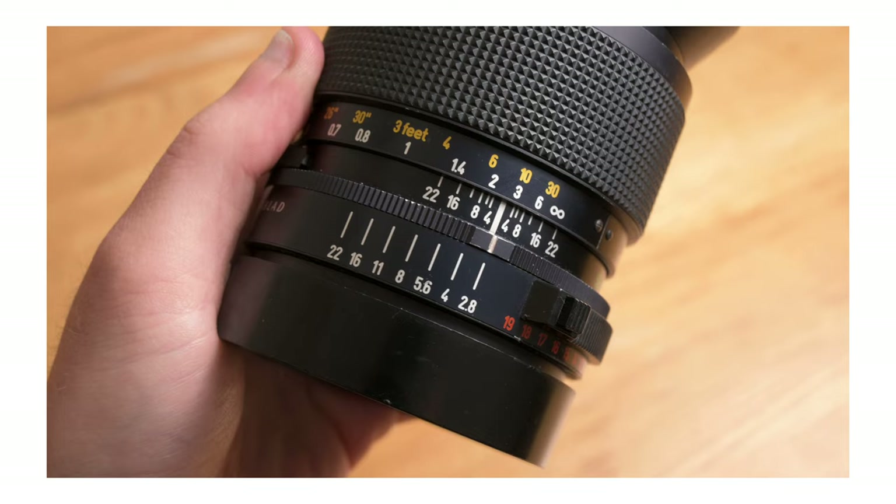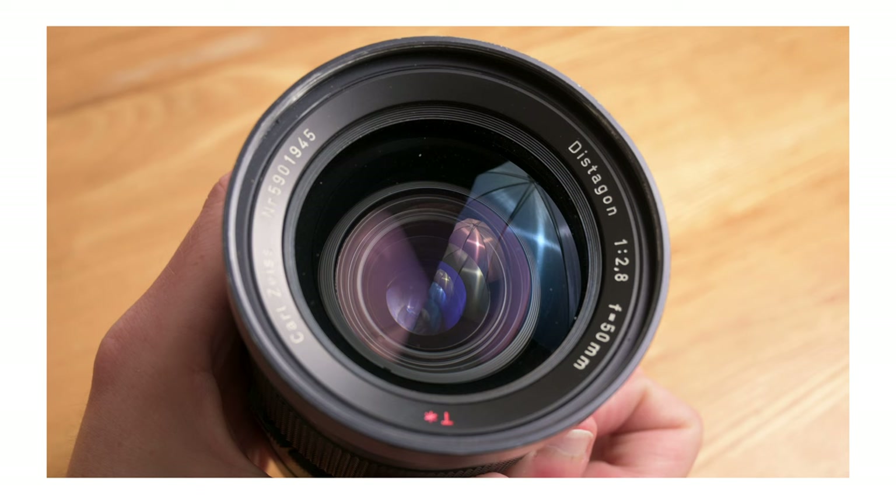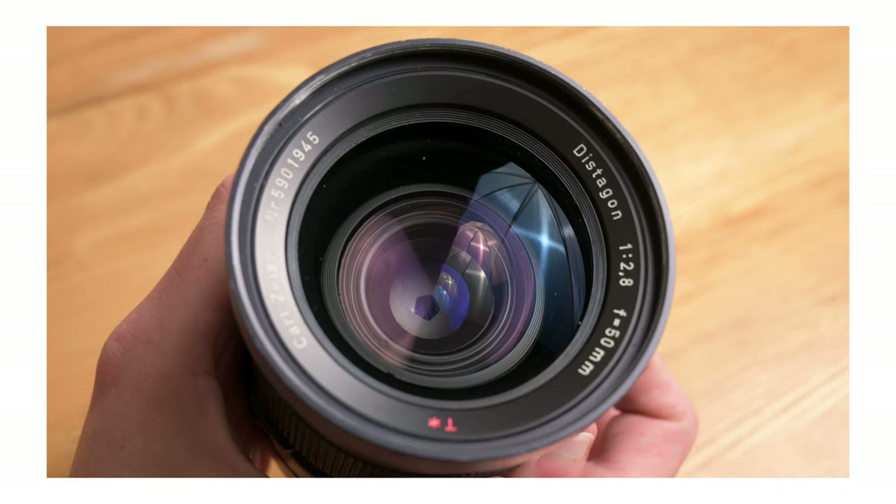The aperture range starts at f2.8 and stops down to f22 in half-stop increments. The aperture consists of five interestingly shaped blades that give you a round aperture at wider settings, but stopping down gives you a sharp pentagon which sometimes leads to 10-pointed sun stars — though they don't always appear and aren't super prominent when they do, which most people would probably agree is for the best.